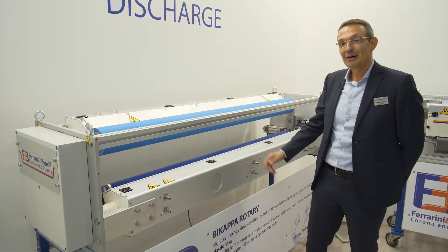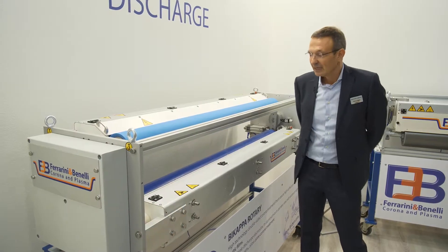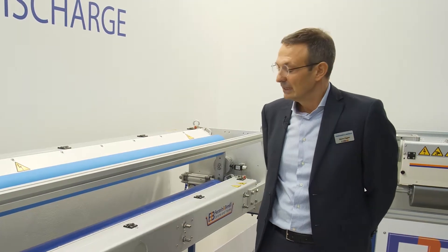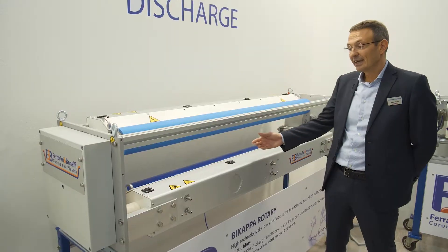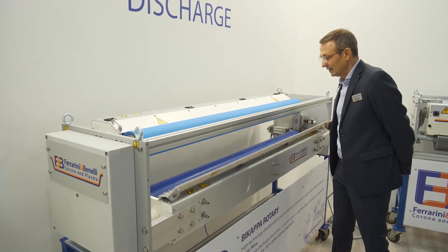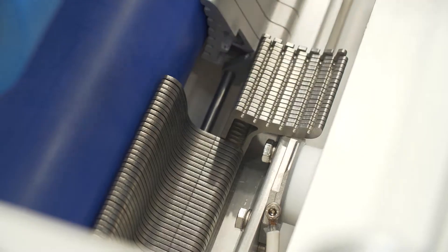This is our double-sided corona treatment for high-performance blown film extruders. It has multiple discharge electrodes made by aluminum or stainless steel. The operator can easily access the electrode area and put the segments of the electrode into working position.